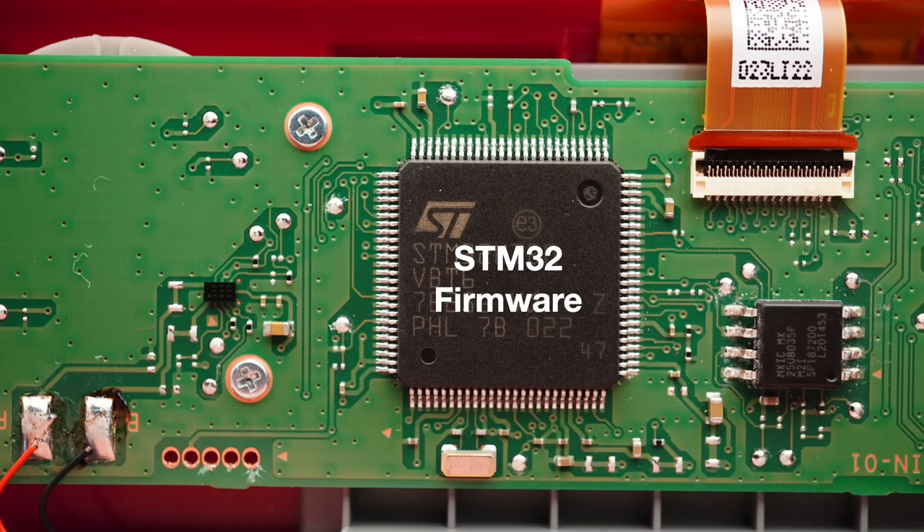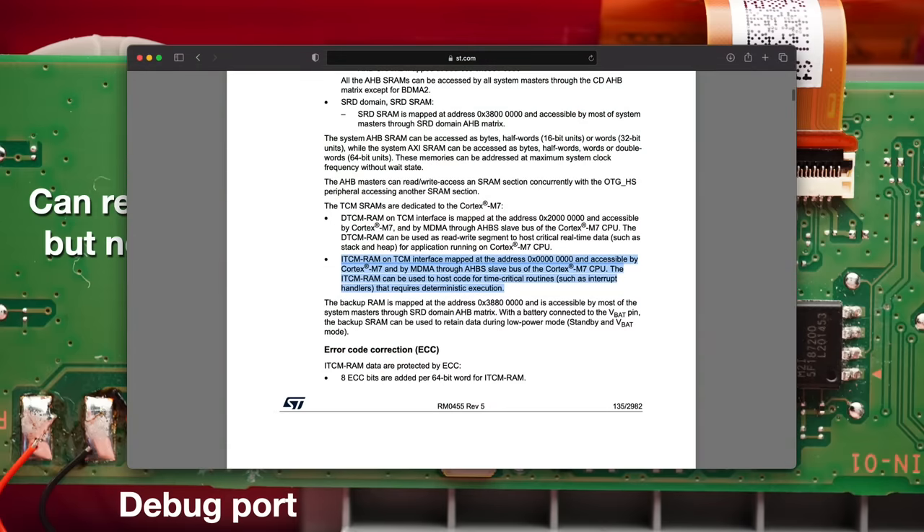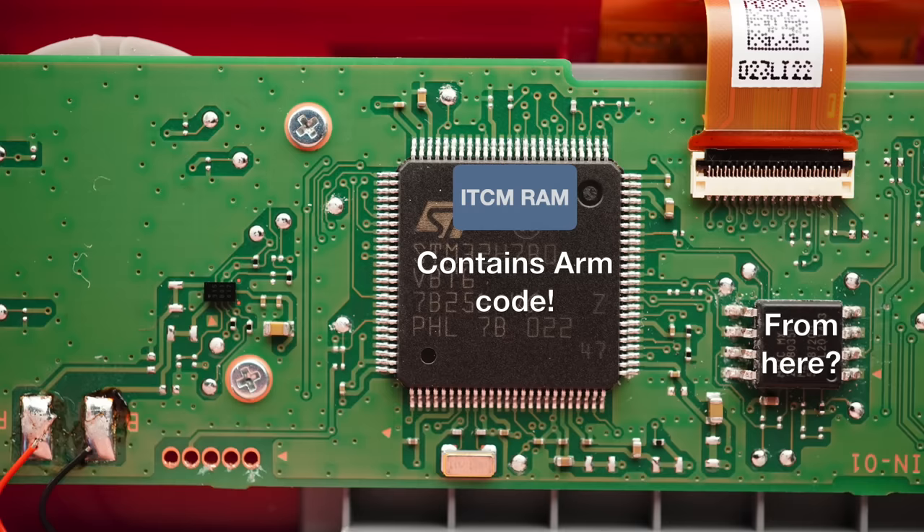Now let's talk about how we actually managed to dump the original firmware of the Nintendo Game & Watch. After I teamed up with Conrad, we immediately started discussing how we can potentially access the internal firmware. As a reminder, the STM32 processor in the Game & Watch is set to readout protection level 1, which allows us to read the RAM via the debug port but prevents us from reading the STM32 internal flash. While looking through the reference manual of the STM32, I noticed that it has a special RAM called ITCM-RAM, which is a tightly coupled RAM that is super fast to access and is primarily designed to hold code that gets called very often and is performance critical.